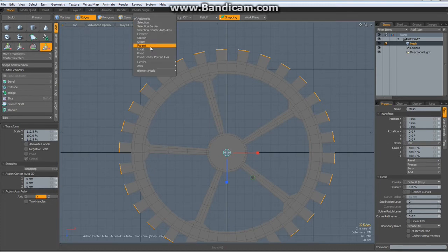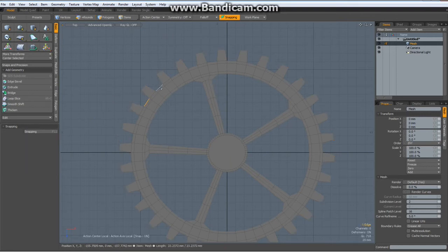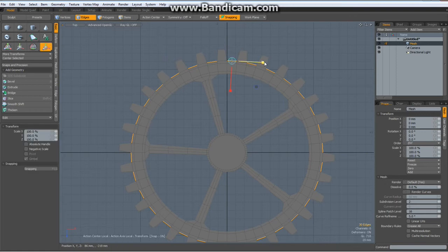Now action center back to local, hit the R key to scale them in. Drop the tool. Select these edges here, up arrow key, hit the R key again and move these in so it looks about right. Drop the tool.